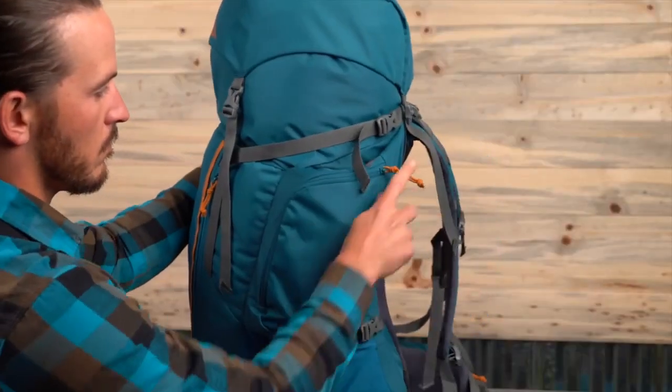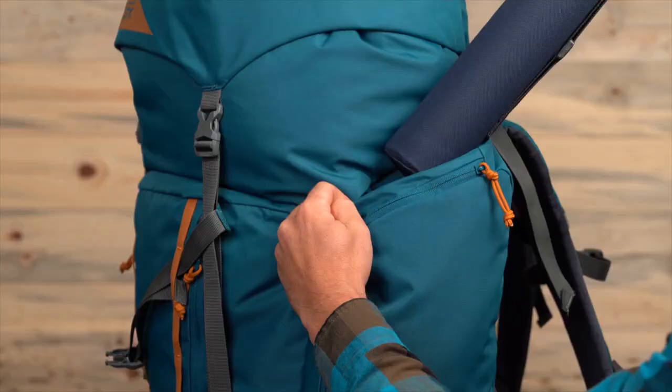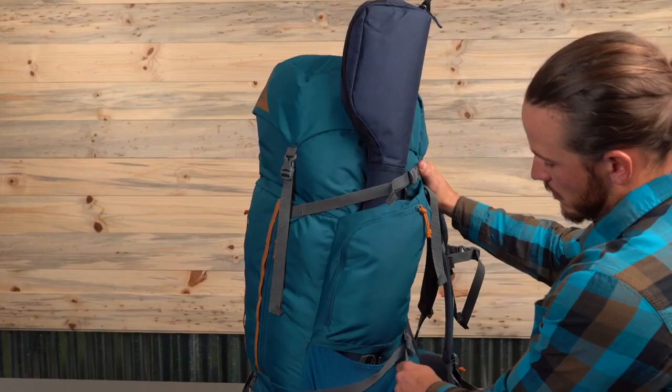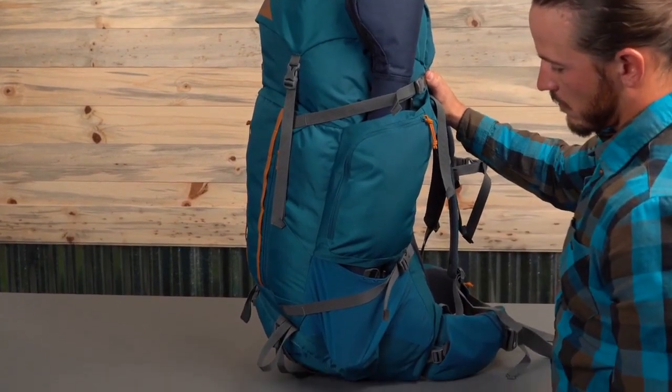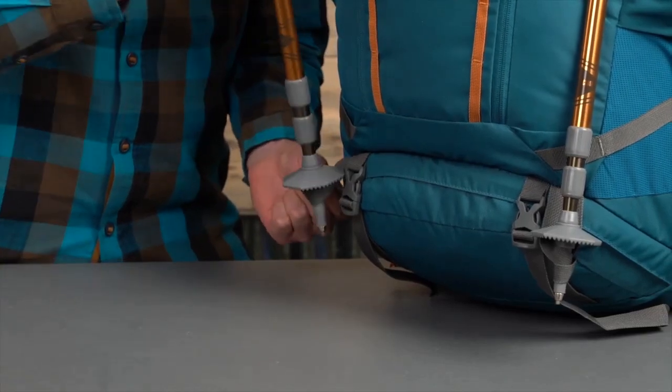Moving to the sides of the pack, you'll find our signature wing pockets that easily fit an L-Gene. With pass-behind functionality, you can slide in a fly rod and support it in the mesh pocket below. These tool loops make it a breeze to attach trekking poles when you need to scramble.